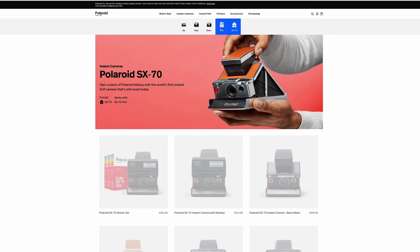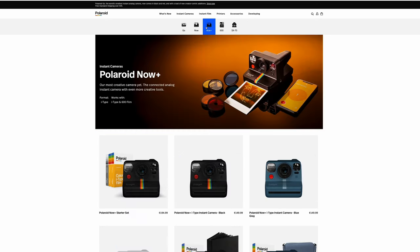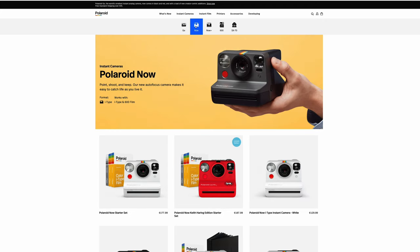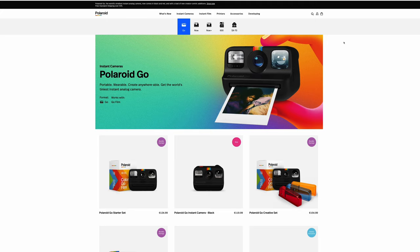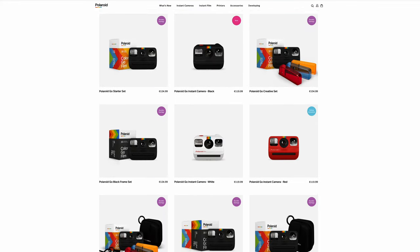I never shot with a Polaroid camera before, but I've been getting more excited with the idea of buying one. Only now I realize there are so many models in the market. For the last few years Polaroid has been releasing new instant cameras with so many different functionalities, designs, and a variety of colors that make them really nice for collectors.